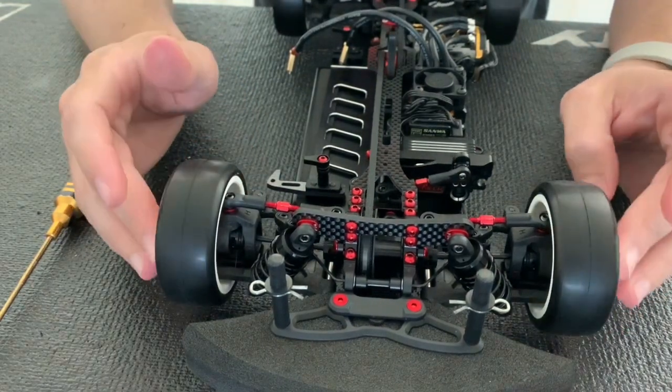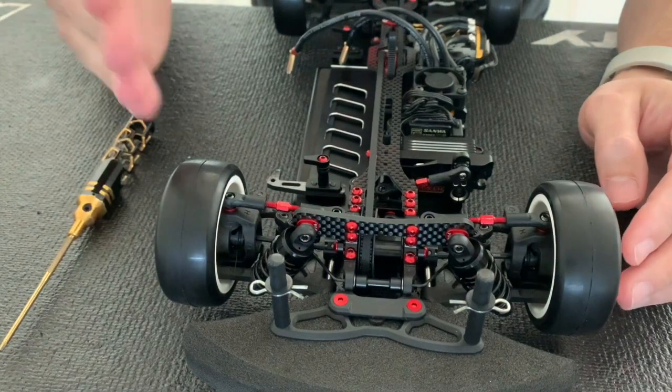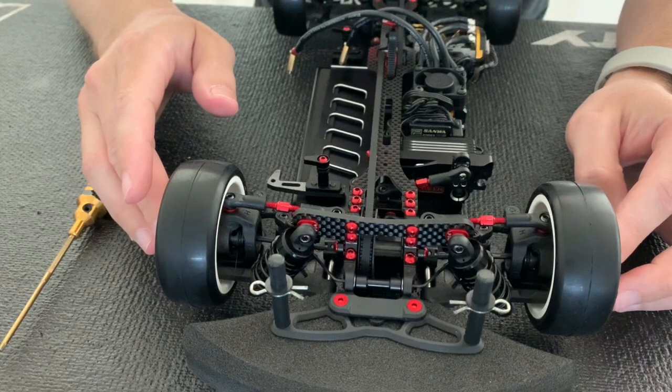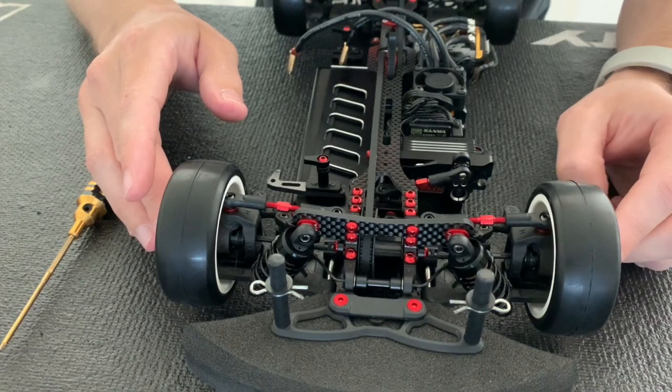With the 9 millimeter, you have more angle on the outside wheel compared to the inside, giving you a bit more turn-in and more aggressive initial steering feel. However, you will lose a little bit of steering on corner exit.